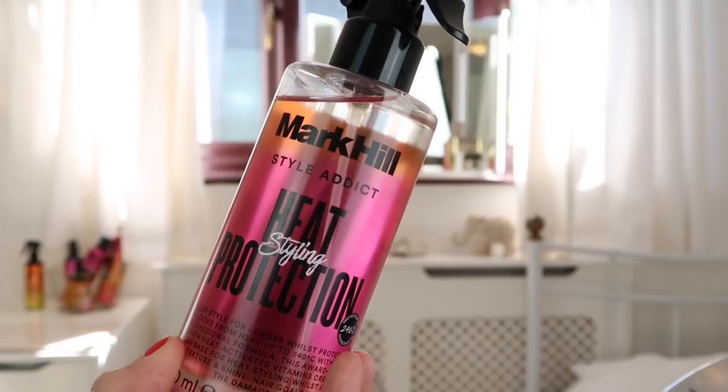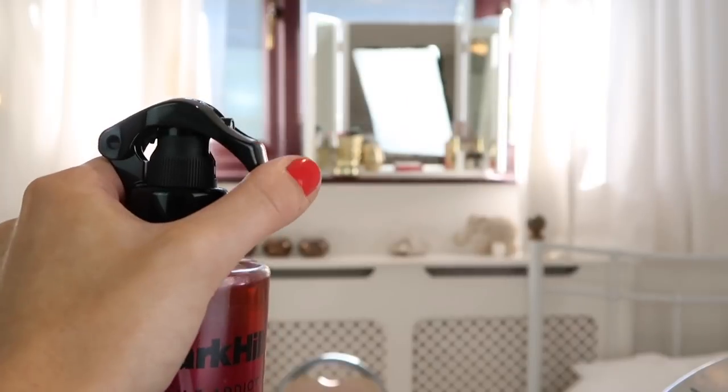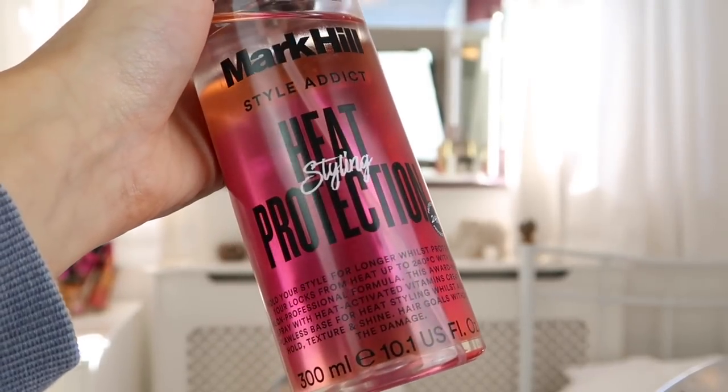To style the ends of our hair, I'm just going to brush through it again and then take a bit of the Mark Hill Heat Protection Styling Spray. This will really protect our hair and all of the ends to make sure it doesn't get heat damage. It's really lightweight so you can't feel it in your hair, and it can protect your hair up to 240 degrees.